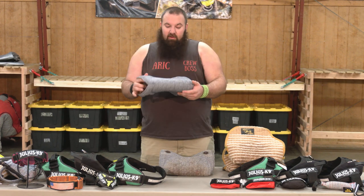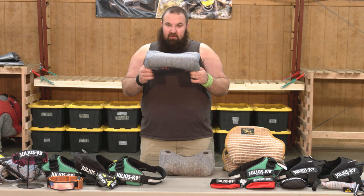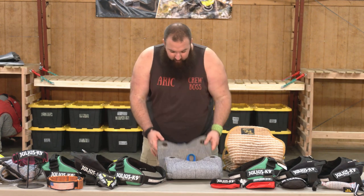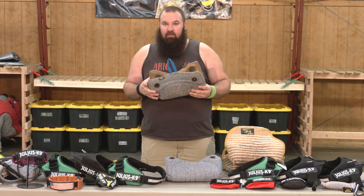What I want to focus in on here is everybody likes to talk about a product when it's fresh out of the box, brand new, shiny, just like this one. What I want to talk about is this one — this one's about a year and a half old.